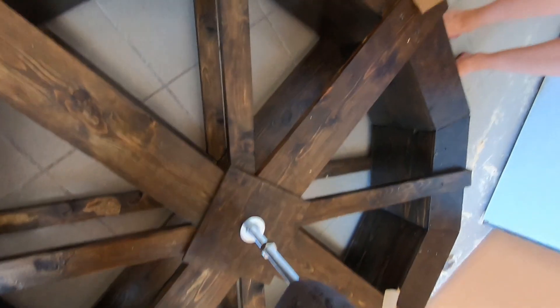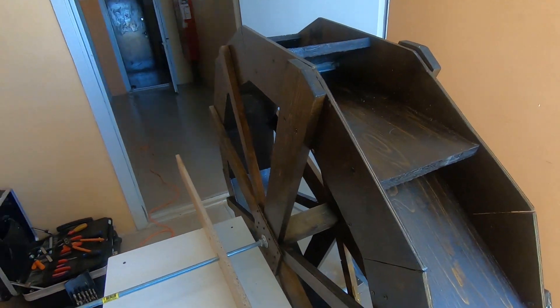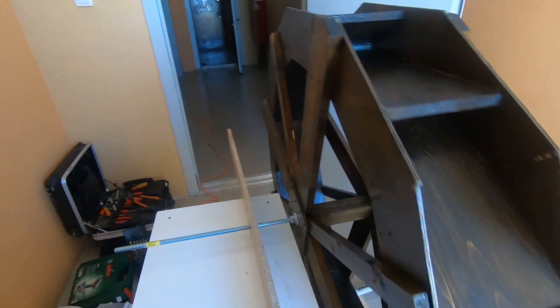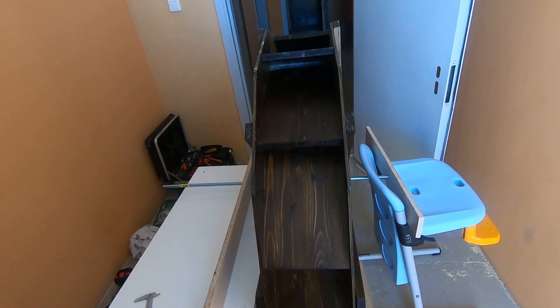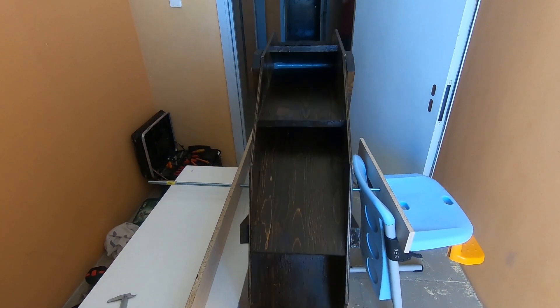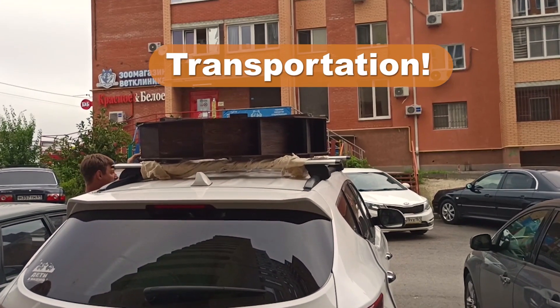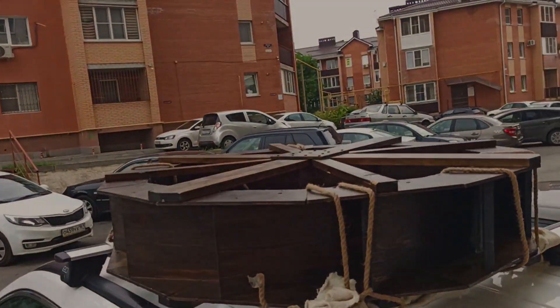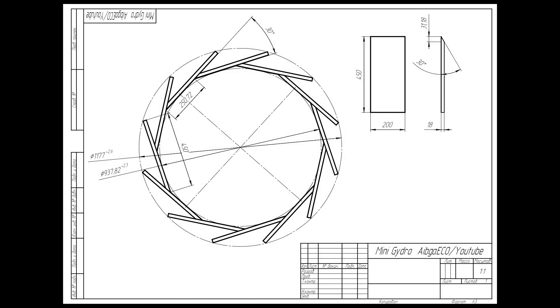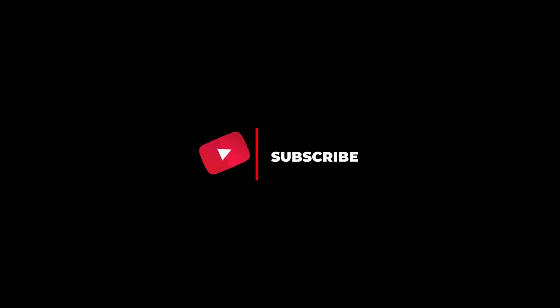Almost ready. The wheel is ready. Now let's check its rotation. Job is done — now we can move the wheel to the mountains. So the wheel is ready. Let's check it out. Bye!